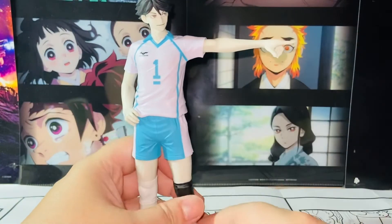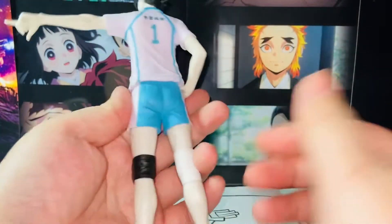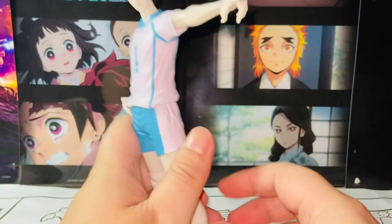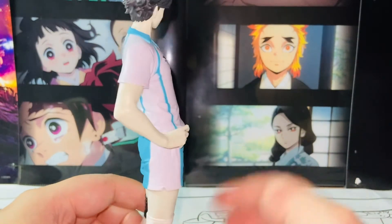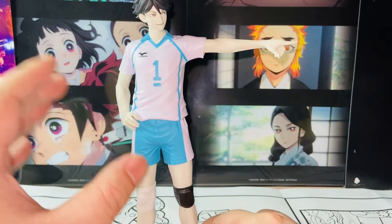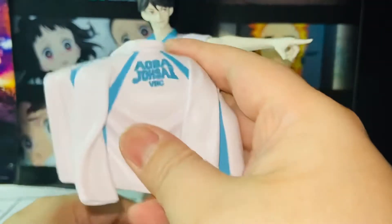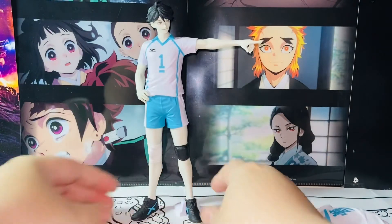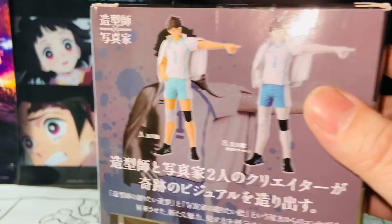The other gripe I have — and this might be because it's the special color variant — is that the overall feeling of the figure is quite plasticky. It's slightly too glossy and shiny on the skin tone. I don't think this is a problem with the original color version; it's probably just because it's a variant. It would be better if the skin tone weren't as glossy, which would make it feel much less plasticky. That said, the shirt looks fantastic, and you can display him with or without it.